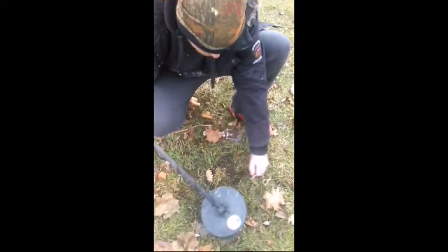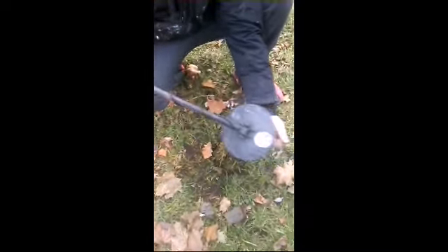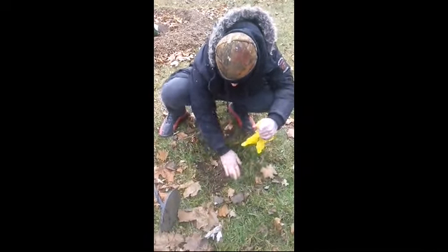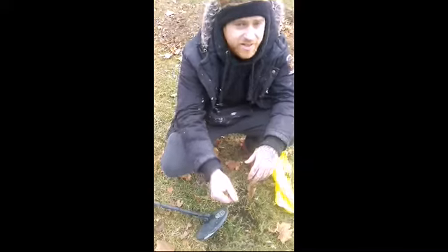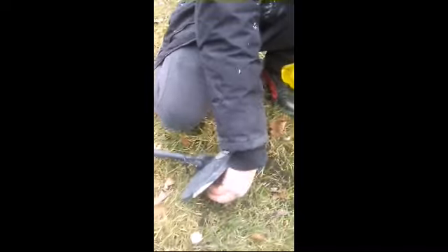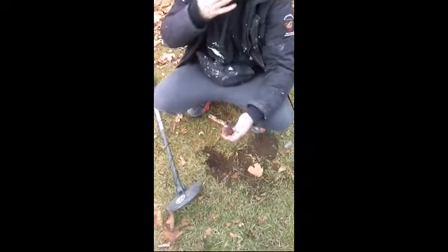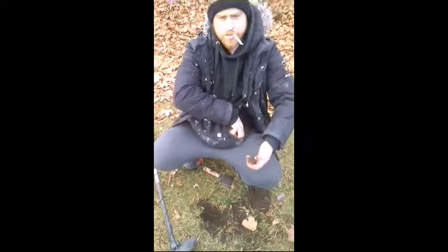First one started — got it out of the hole. If you don't know what it is, we're just gonna throw it right into this bag as I said in the beginning of the video, and we'll pan it all out later. Got the next target right here, number two, in my hand — sounds okay — going right into the bag, not even going to look. Target number three in my hand, and right into the bag it goes.